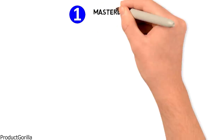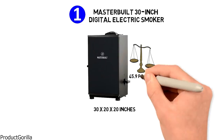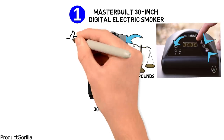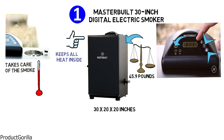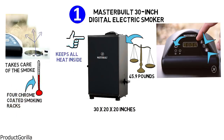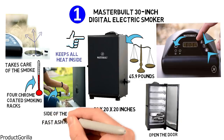At number one, we have the Masterbuilt 30-inch Digital Electric Smoker. Dimensions of this model are 30 by 20 by 20 inches, and it weighs 45.9 pounds. The digital panel features an on-off button, cooking temperature display, and time counter. Fully insulated body keeps all heat inside, while an air damper takes care of the smoke. A thermostat controls temperature to guarantee an even and consistent disperse of heat between each of the four chrome-coated smoking racks. The patented wood chip loading system is on the side of the smoker for an easy load without the need to open the door, and it's equipped with a chip tray for fast ash removal.